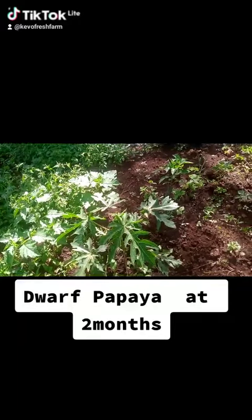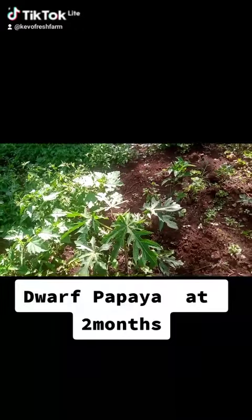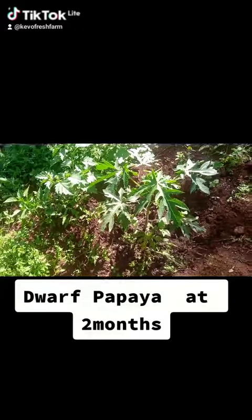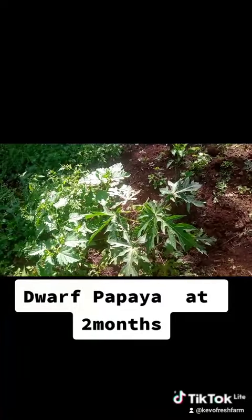I planted it with a dose of manure and then did not top dress again until today. So I just top dressed with dry cow dung to act as mulching, because we're headed into January when it's going to be very hot.